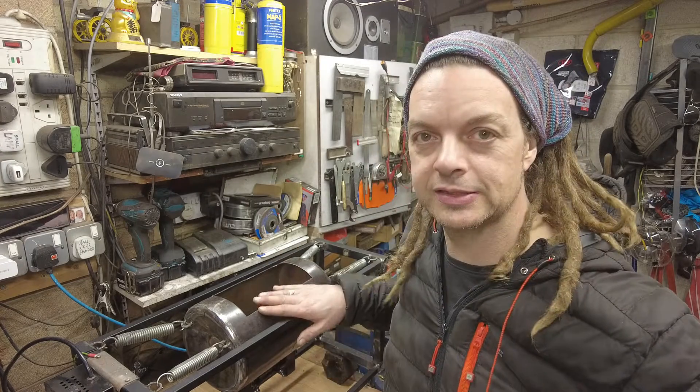Welcome to part two of my DIY vibrating tumbler video. We've got the beast and we're going to be testing it out today, hopefully it's going to work well. We'll discuss different medias for polishing steel, removing rust, and deburring bits and pieces. Let's do it.